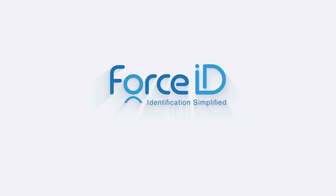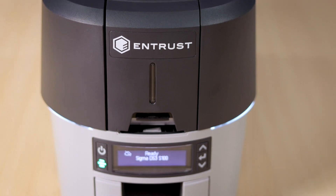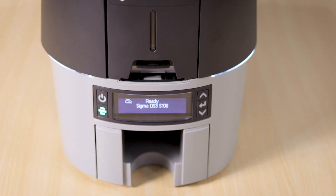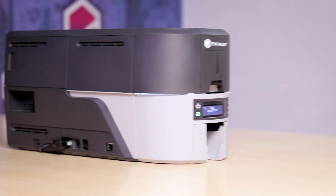Welcome to the Entrust Sigma DS3 Printer Demo Video by FORCE ID. In this video, we shall review some of the key features of the printer.